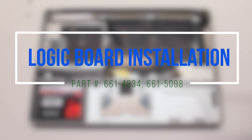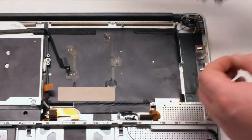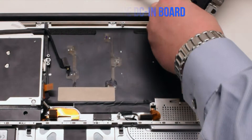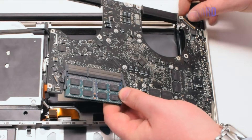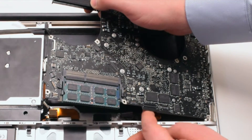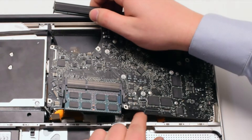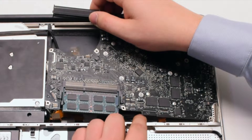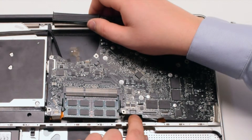Logic board installation. Go ahead and connect the DCN power board first. Flip the board over and insert it in at an angle. Push cables out of the way as you insert the board. We are going to need to make the battery connection first.